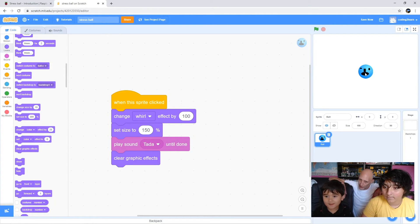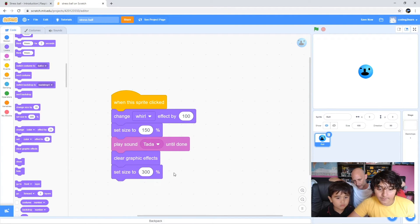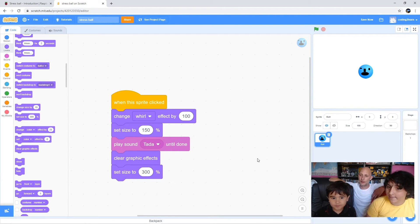The whirl goes away now, doesn't it. But we want to make it bigger again. So grab 'set size to 300 percent' and put that underneath. Now if you click on the sprite - there you go. It'll get big and you can click it again.